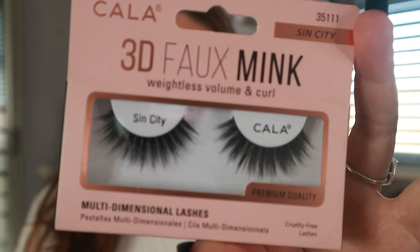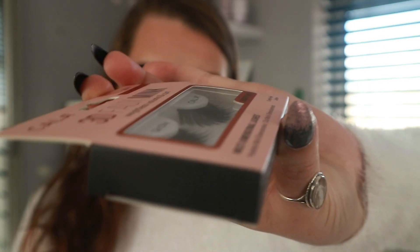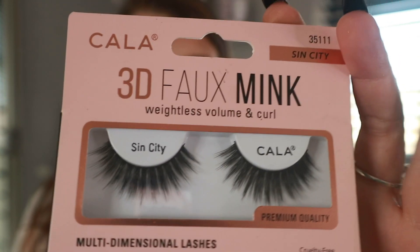In store I also picked up some eyelashes. I'm always on the hunt for cheaper lashes because high-end brand lashes are 10–15 pounds a pair. I found these 3D faux mink, weightless volume and curl lashes that are cruelty free, by a brand called Color, and they were only 2.99. They have a little curl at the bottom which I like — not just straight lashes. I'll try these out and report back.